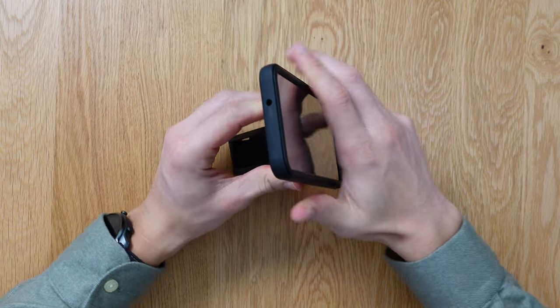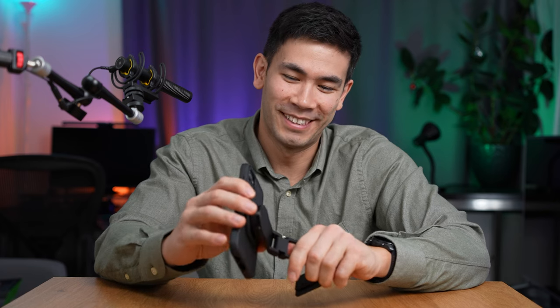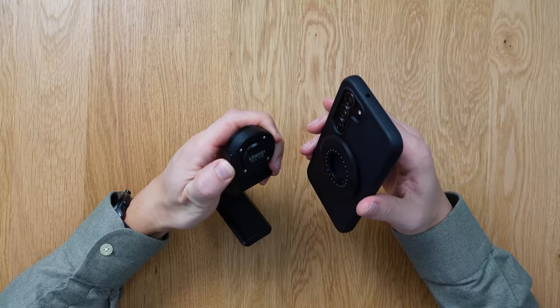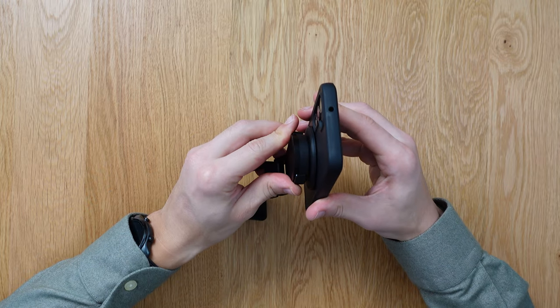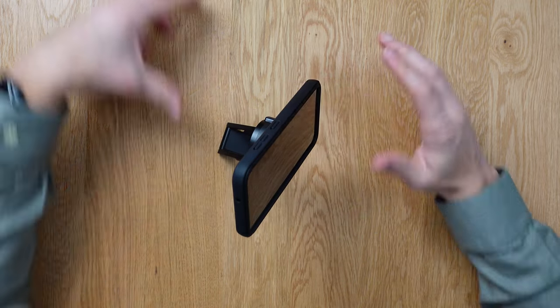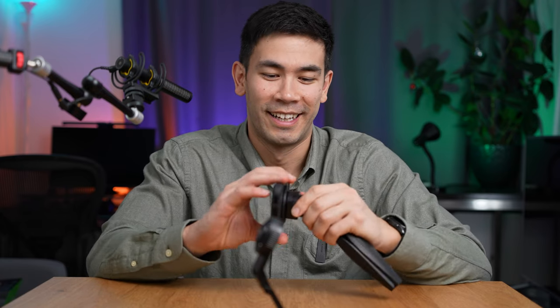Let's take the phone and plop it in — oh my God! I didn't even know it did that. That is so cool — what is this voodoo magic? I totally forgot to show this feature on the other accessory too. That is freaking cool — super duper cool.